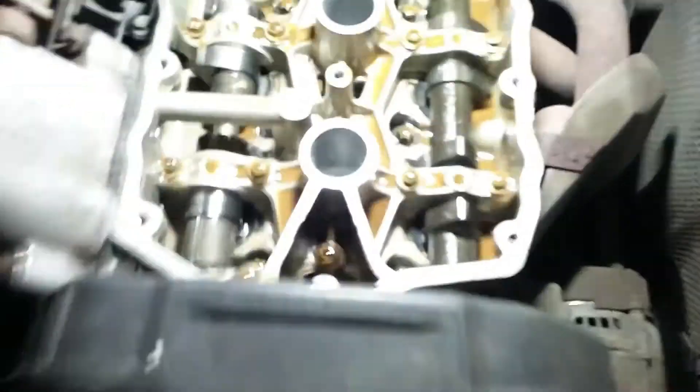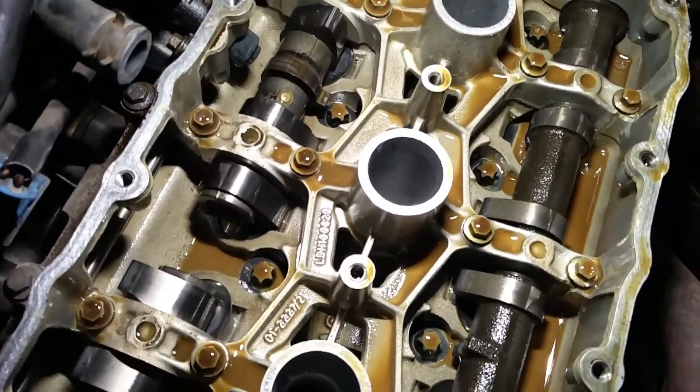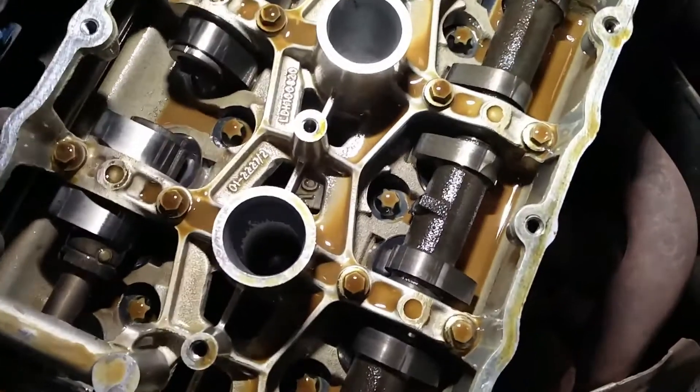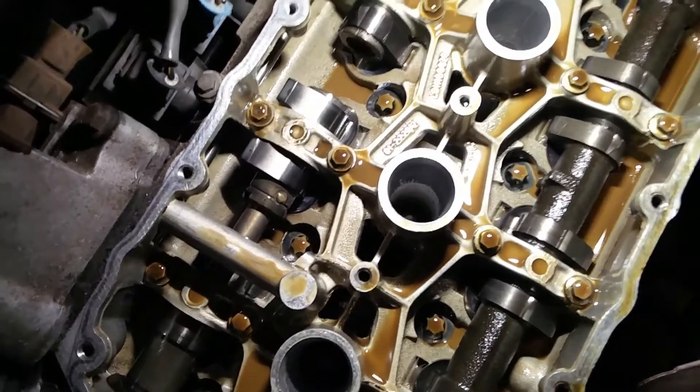Here we go — a quick look inside the engine. Can you see all this mustardy, creamy-looking oil? It's actually not that bad considering, but you can see that isn't clean or even black engine oil — that's got water in it. So it's pretty definite it's the head. Hopefully the head's not cracked, but we'll send it away to be pressure tested and skimmed.